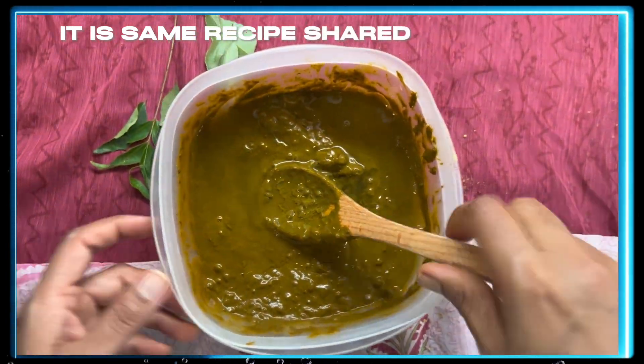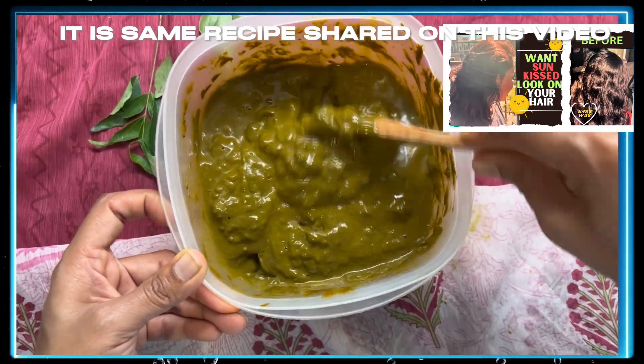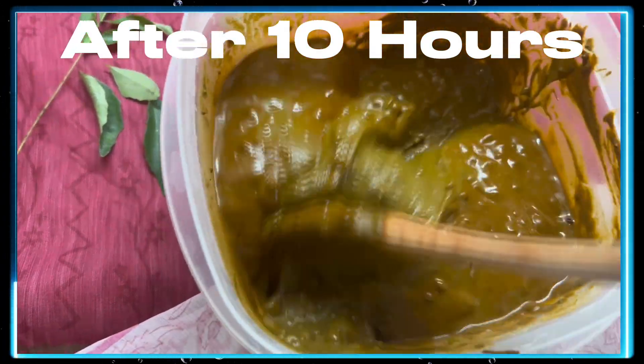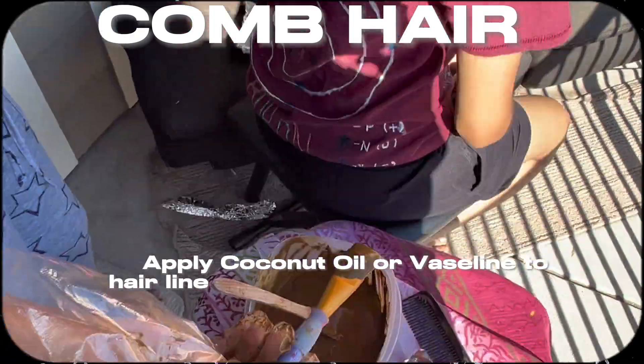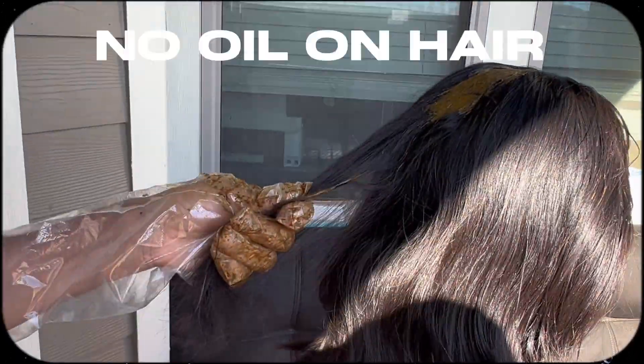This is after four to six hours. If the paste is very thick, you can add just regular water and mix it a couple of times. You can leave it for a whole night. This is after about 10 to 12 hours of resting time, and now it's ready to apply on the hair.